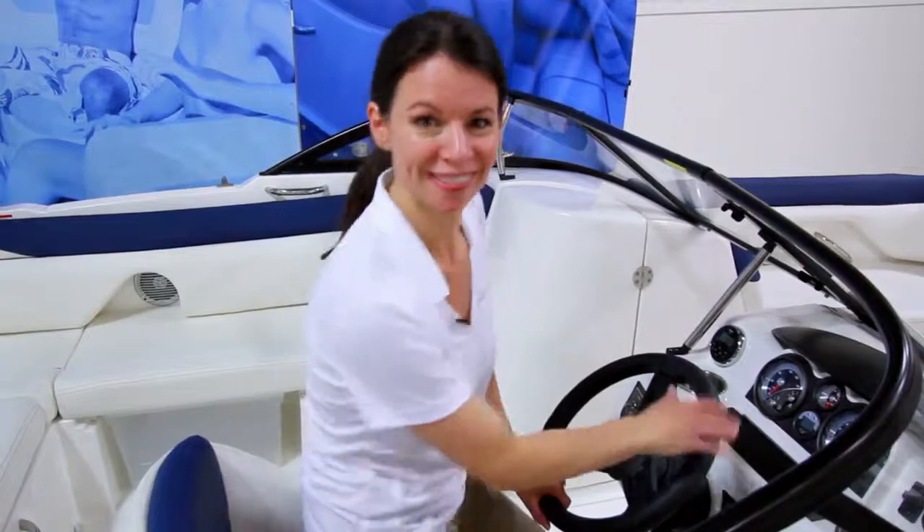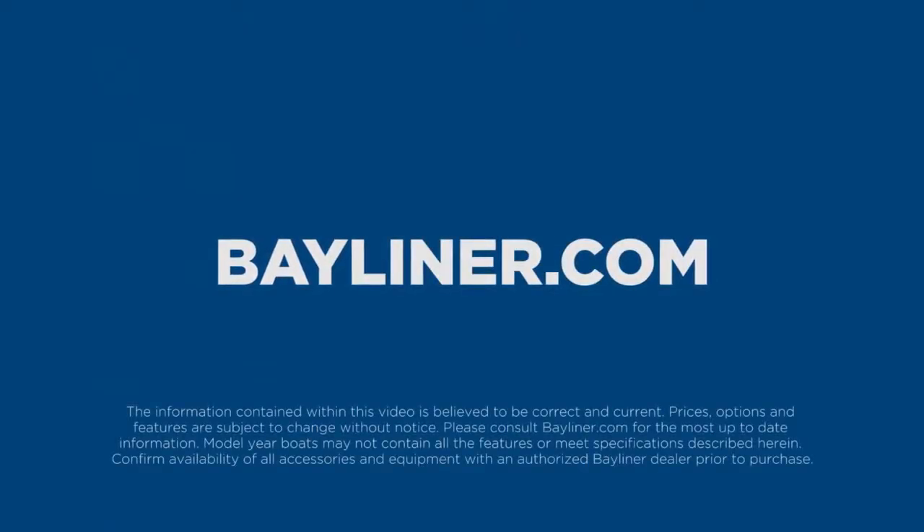So that's the Bayliner 210 Deck Boat — a spacious, affordable way to put you on the water today. Thanks for joining me, and I'll see you on the water. Visit Bayliner.com to locate a dealer near you for specifications, pricing, and availability.